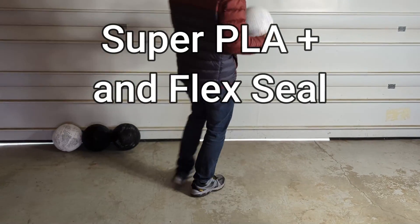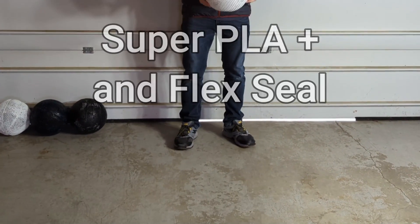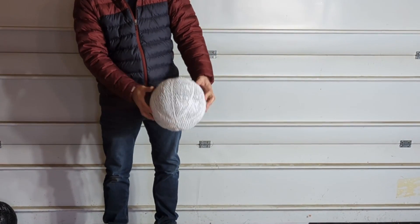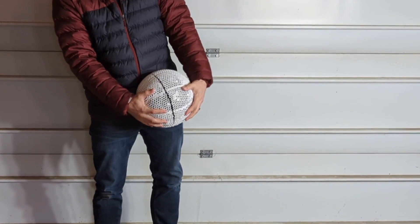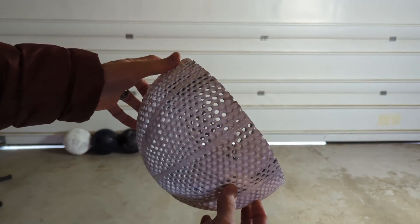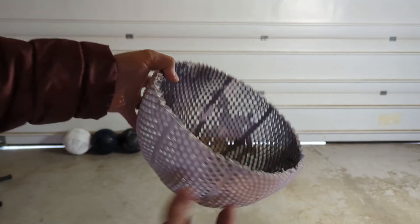We're starting with the Super PLA Plus and the Flex Seal. Before the bounce test I did a drop test, and the Super PLA Plus with the Flex Seal just ended up splitting on the very first try — I didn't even get a bounce in. The second drop it just ended up snapping in half. It was a pretty clean cut down the middle.